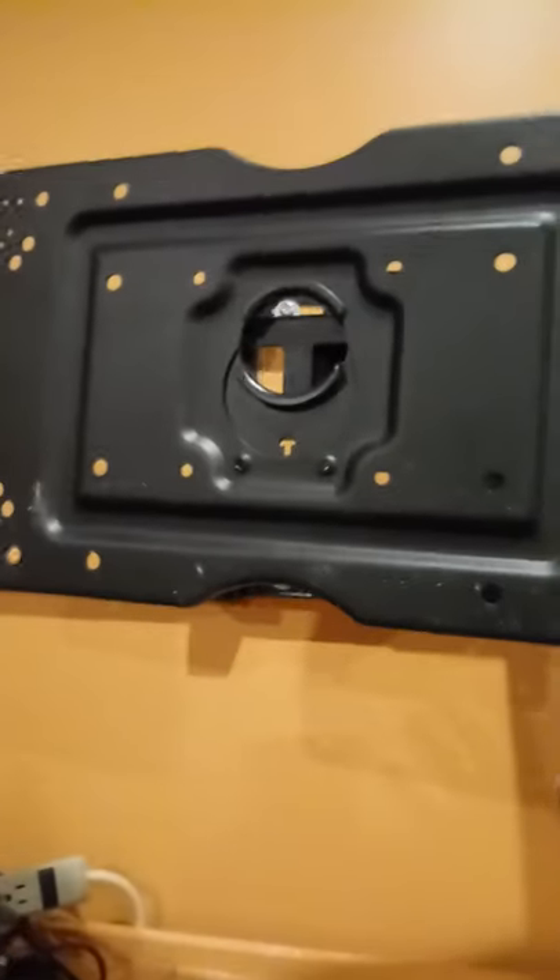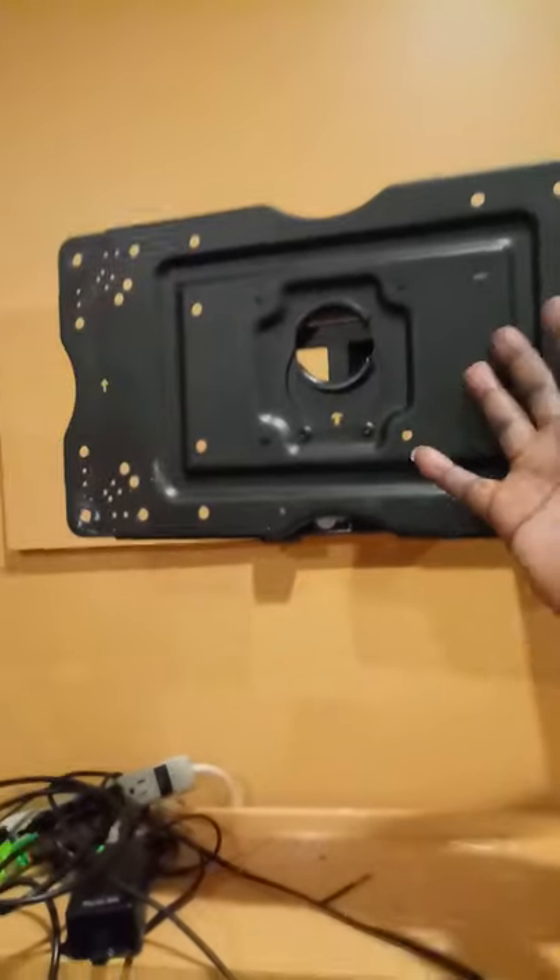That bracket comes out - this whole thing comes off and goes to the back of your TV, flush to your TV. So mount that to your TV. Right now I'm home by myself so I can't do it tonight, but see this hole right here.